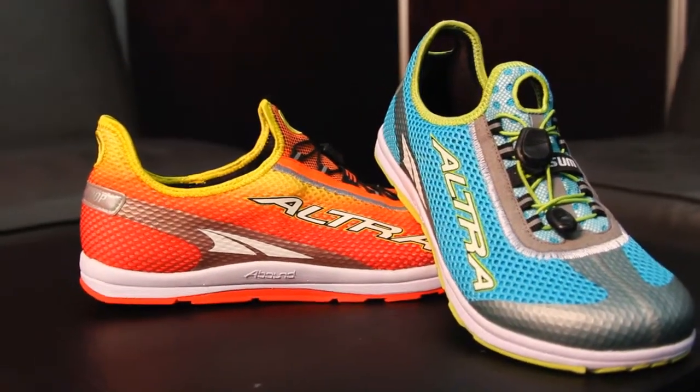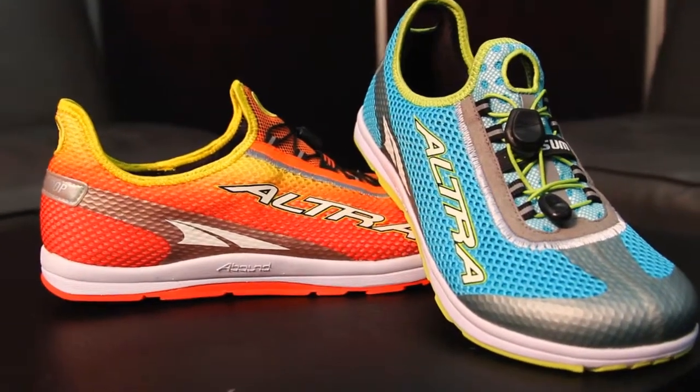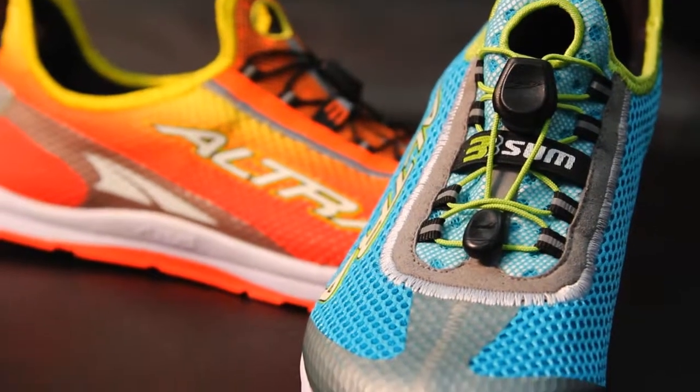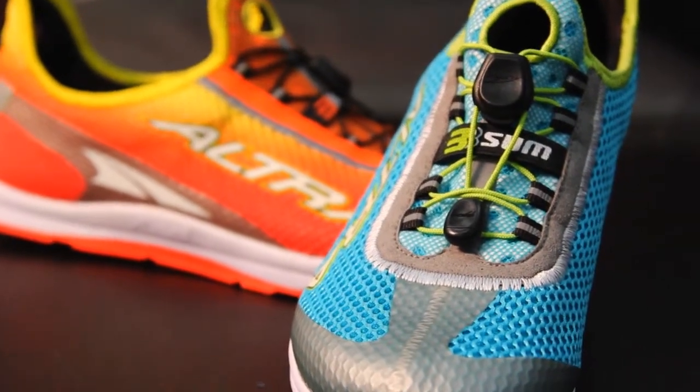Triathletes love the specs of a shoe. What does this weigh in at? These weigh in about 7.5 ounces in men's. How about the women's shoe? About 6.7. And when can we see it in stores? April. And retail price? Retail price $125. That is the Threesome from Altra Running, their first triathlon shoe. Look for it next April.